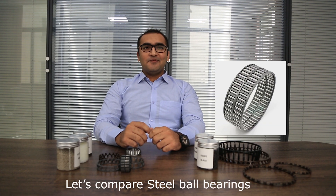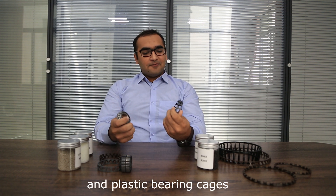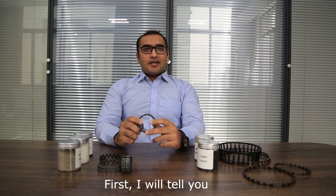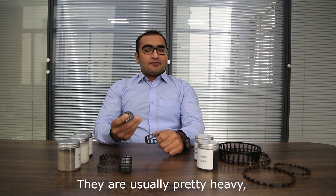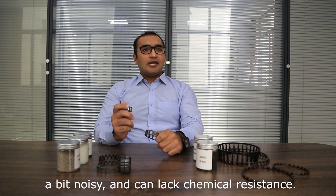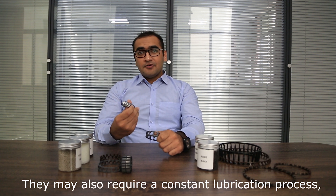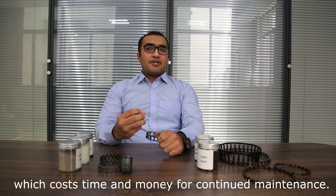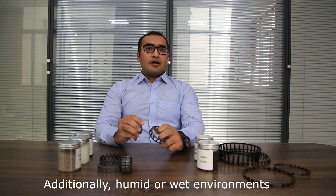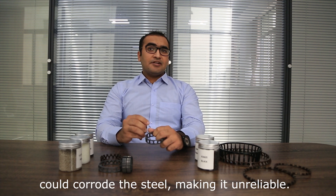Let's compare the steel bearing cages with the plastic bearing cages. Steel bearing cages are usually pretty heavy, a bit noisy, and lag in chemical resistance. They may also require constant lubrication, which costs time and money for continual maintenance. Additionally, a humid or wet environment could corrode the steel, making it unreliable.